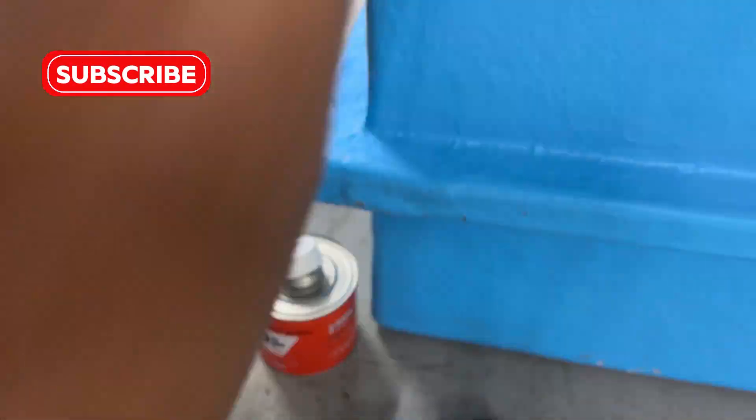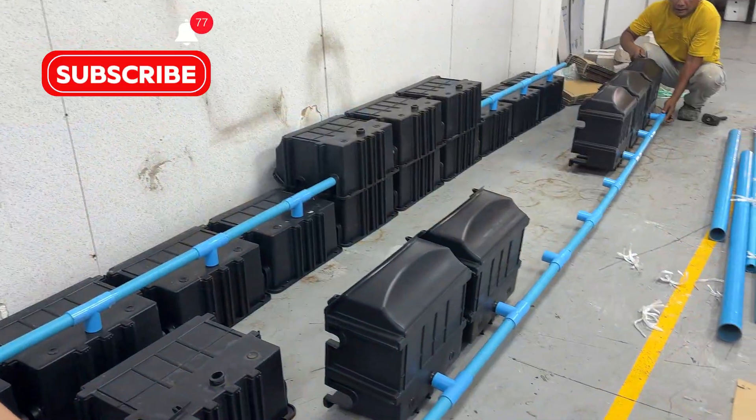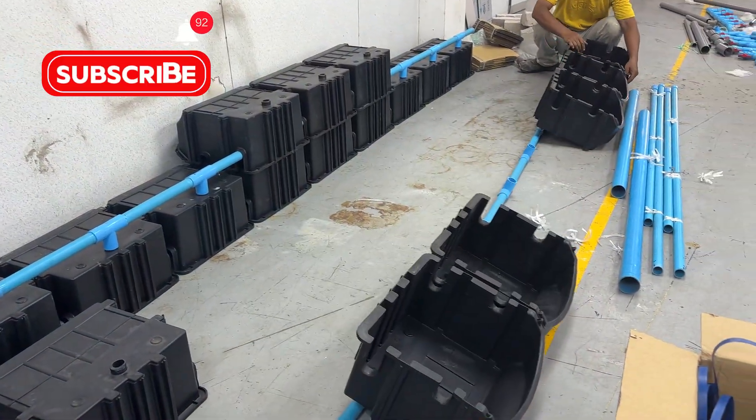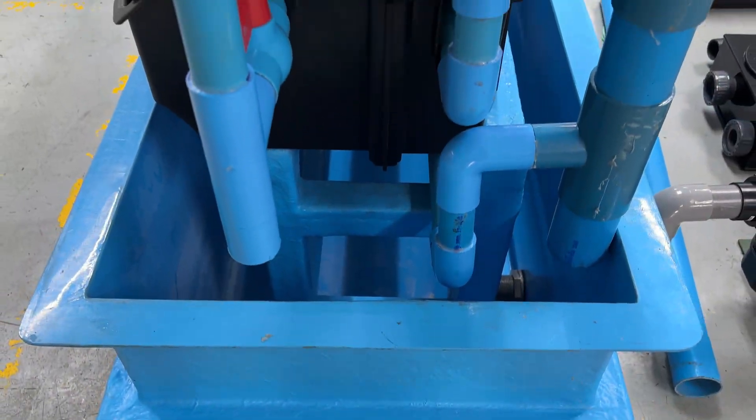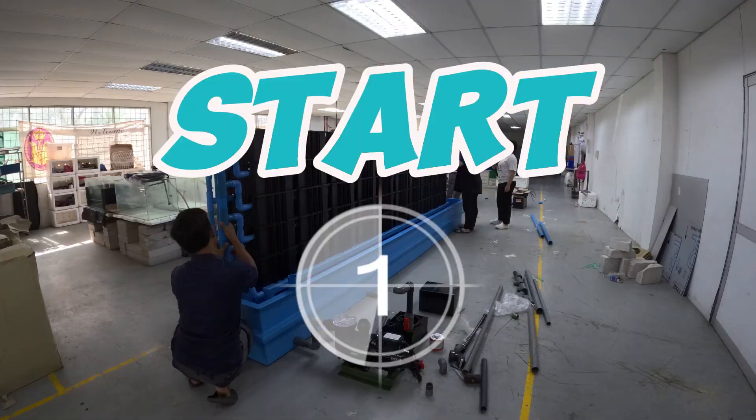Welcome back to our channel. In this video, we'll show you the base of the crab boxes, which is metal still coated with fiberglass. The base will be placed inside a fiberglass tank. You'll also see us set up the entire system. Let's get started.